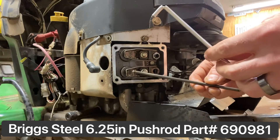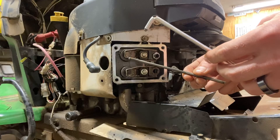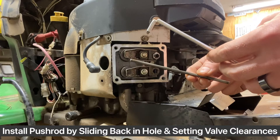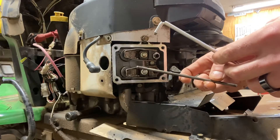Anytime you're checking the valves, you can just replace these aluminum push rods with a stock steel one for 10 bucks. I'll leave a link and the part number in the description below. Just want to show you guys a common failure point on these Briggs and Stratton motors — it's left me scratching my head many times until I figured out this little trick from a Briggs and Stratton mechanic.